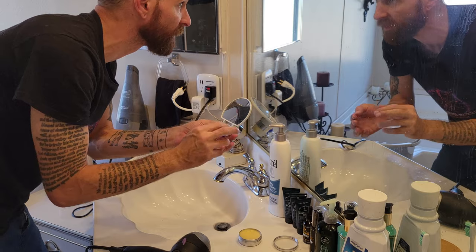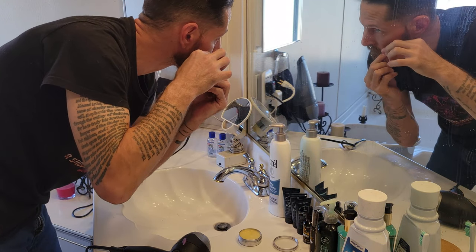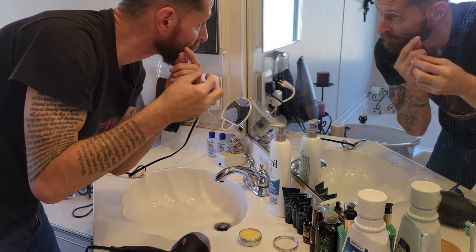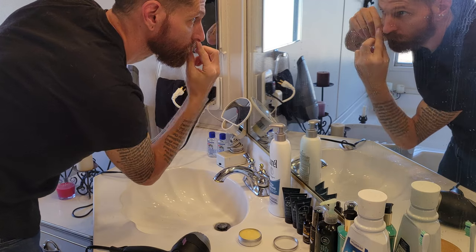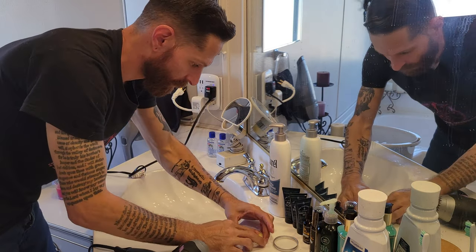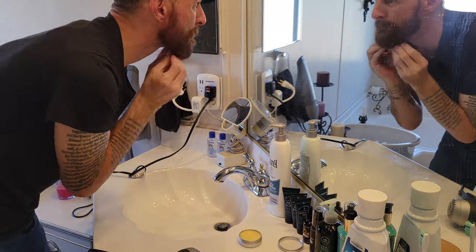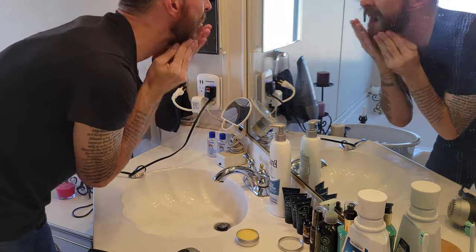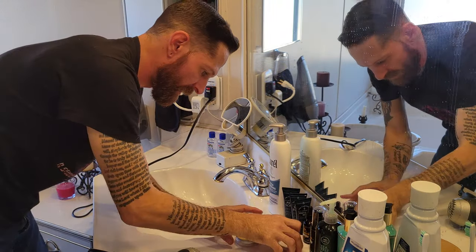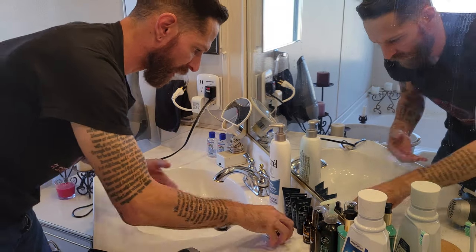If you like oranges, lemons, limes, you're going to love the smell of this stuff — it smells specifically like oranges. Let's work some into the beard. And now we're going to hit it one more time with the boar bristle brush while using the hair dryer.